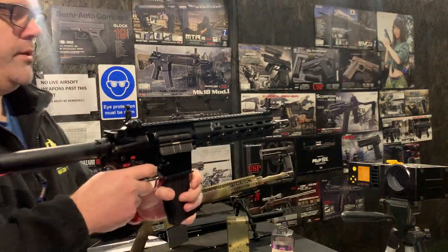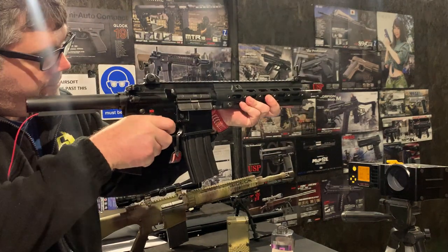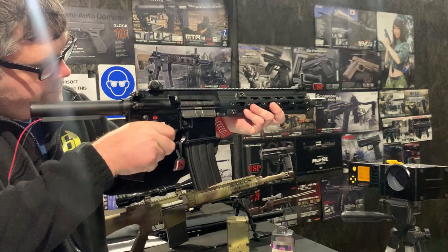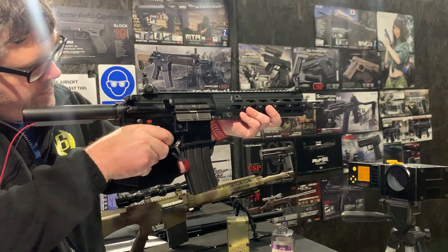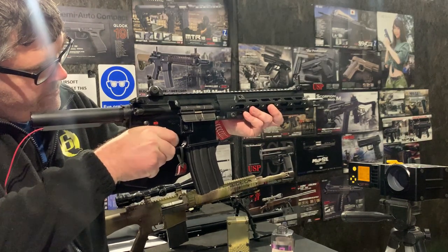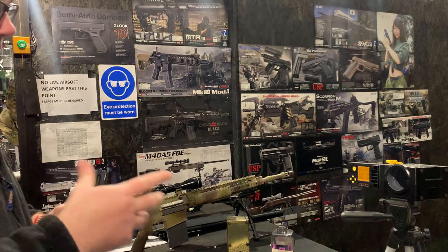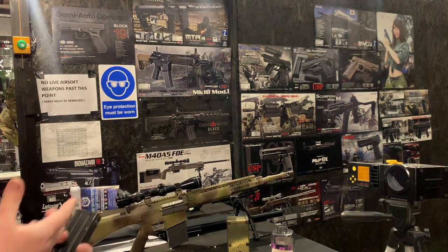In terms of trigger response, you obviously get instantaneous trigger response on the 7.4V with the Gate Titan. You've also got to remember that with recoil, you want a certain amount of pause between shots because it needs to recoil.